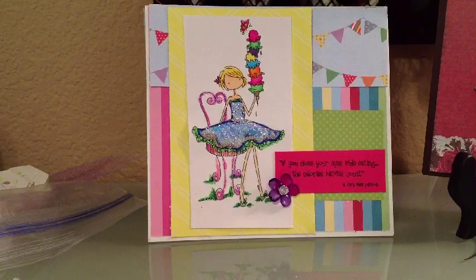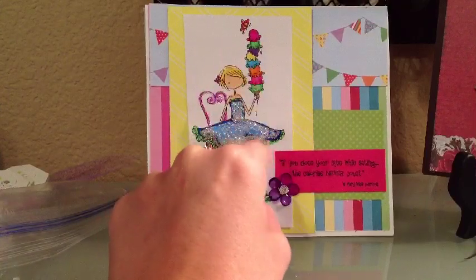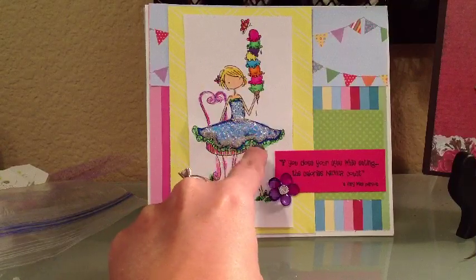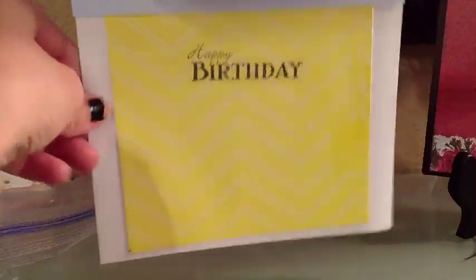That's a quote by a very wise person — isn't that cute? So I just put an acrylic flower down here. I colored her up with Copics. Actually, my sister had colored her up a long time ago, and I got around to putting her on a card. I put some stickles on her and on her chair. The inside is kind of plain, and I'm going to write a message there. That's the first card.